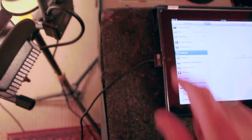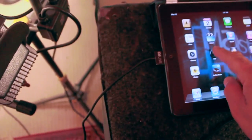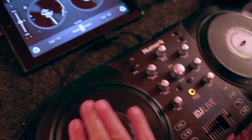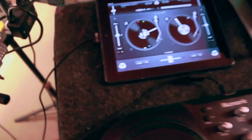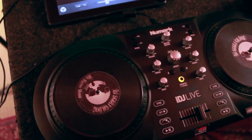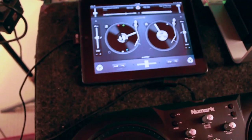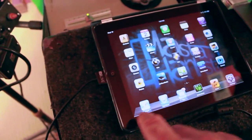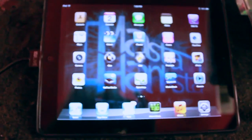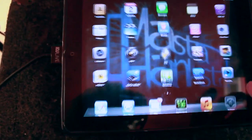So basically there is a workaround and I'm going to show you the workaround right now. You can see I do have iOS 6 with the iDJ Live working there. So I'm gonna go ahead and get out of DJ here and show you once again in my settings.